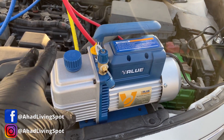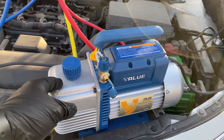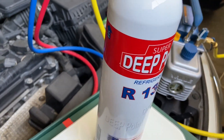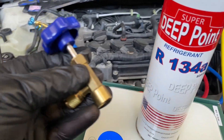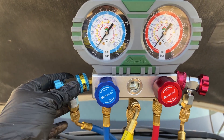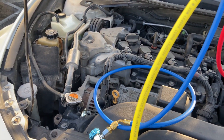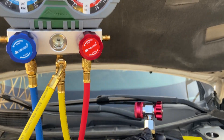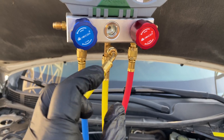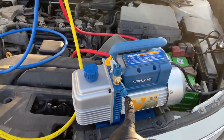You are going to be doing two main things. The first thing is pulling a vacuum on the whole AC system. This draws out any air and moisture in the AC lines, the evaporator, the condenser, and the compressor. Moisture will destroy an AC system, so this is very important. If you skip this step you are pretty much wasting your time, since the moisture will just cause a leak in the future. The second step is recharging your system with refrigerant.